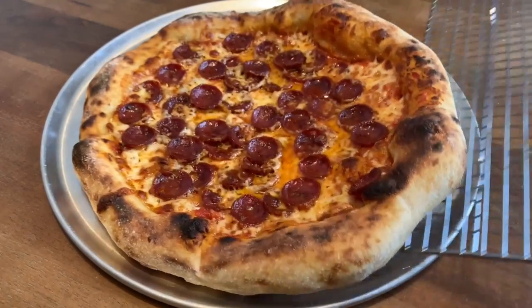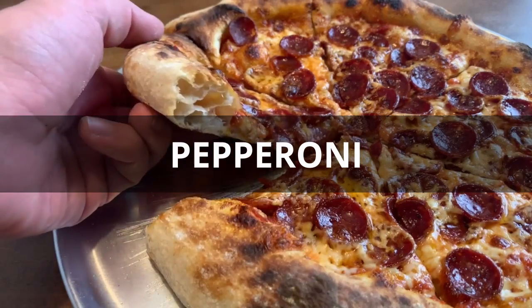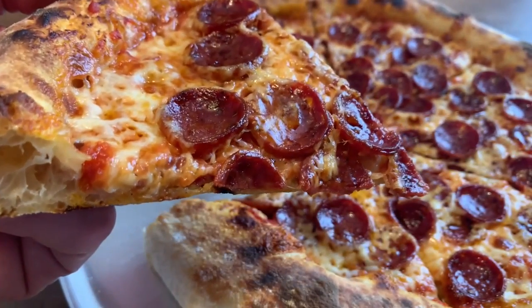I want to share how I made my own pepperoni from scratch and put it on a pizza. I've made other types of charcuterie before, but this was my first time making a fast fermented sausage.